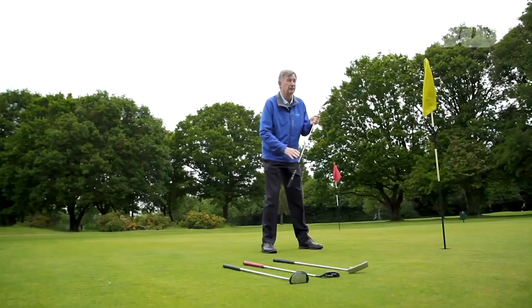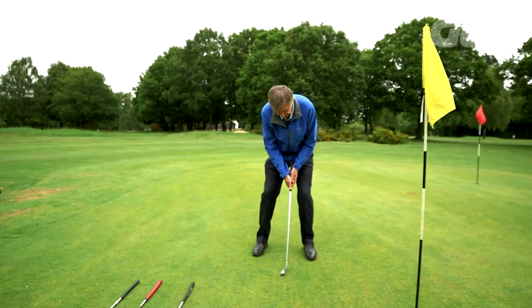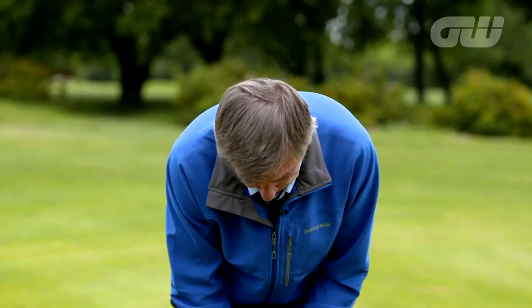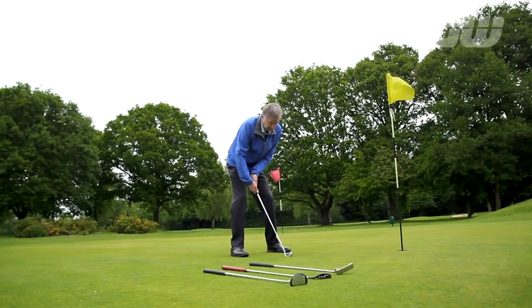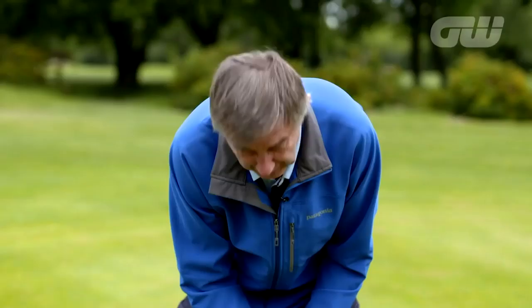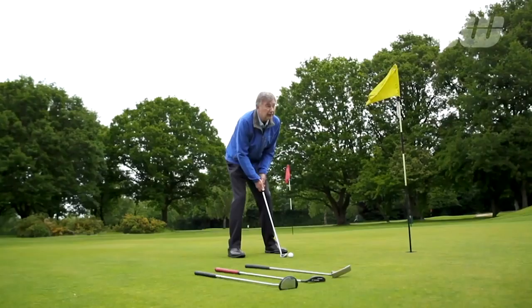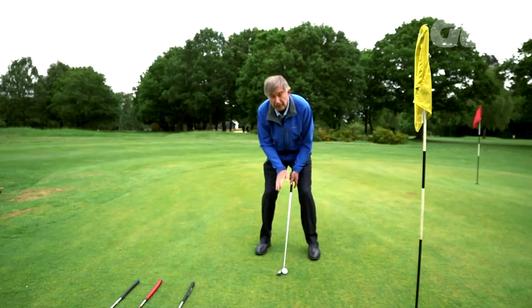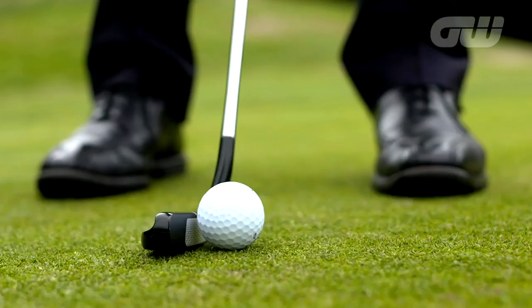Stability and comfort are absolutely critical. If you can address the ball in the position you'd like to be at impact, that's a great approach — it eliminates compensations in your stroke and helps you deliver the club squarely. Stance width isn't too relevant as long as you're stable and comfortable. Get your hands just slightly leading and return the putter to that position at impact. For ball position, take a few practice strokes and see where the putter just grazes the grass — that's the lowest point of your arc, and that's where the ball should be.